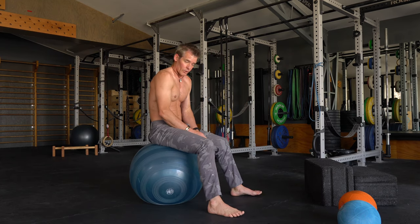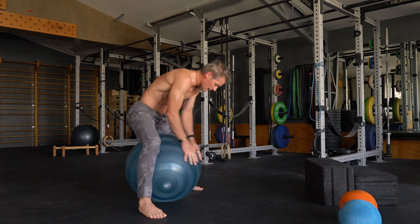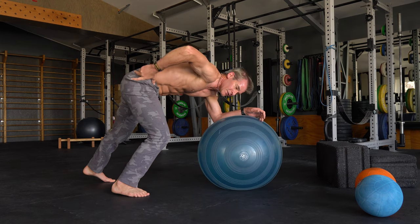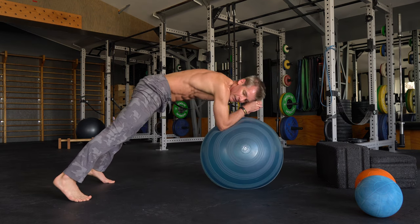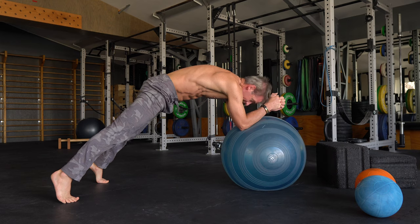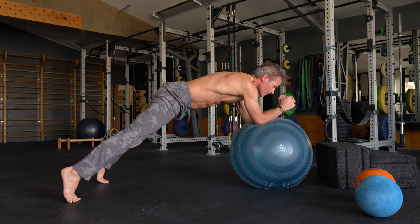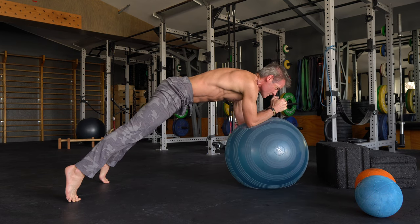Before we go back to the crunch, we're going to do an exercise called stir the pot — just one set. Five small circles in one direction, five in the other. It's like a plank with elbows on the ball, really working this pelvic tilt. We don't want to be sagging in the middle — turn the glutes on, don't rock back into your heels, stay up on the balls of your feet. Walk the ball out if you need more resistance. Five, four, three, two, one. Other direction — five, four, three, two, one.